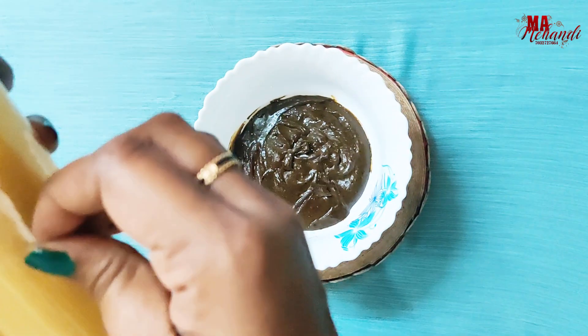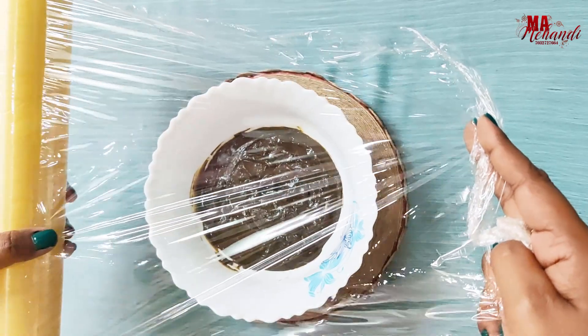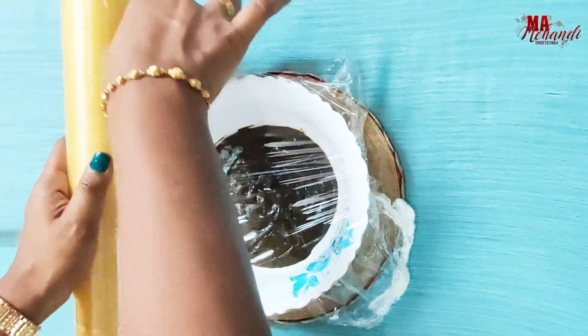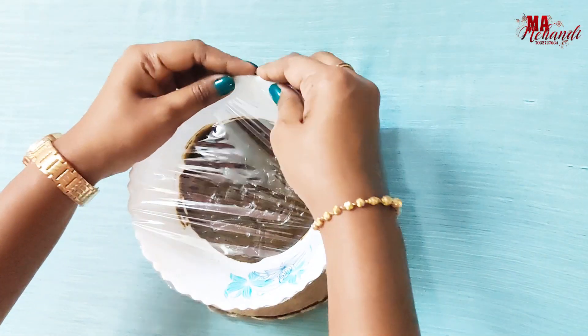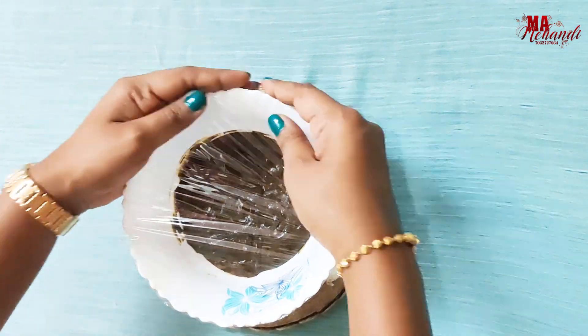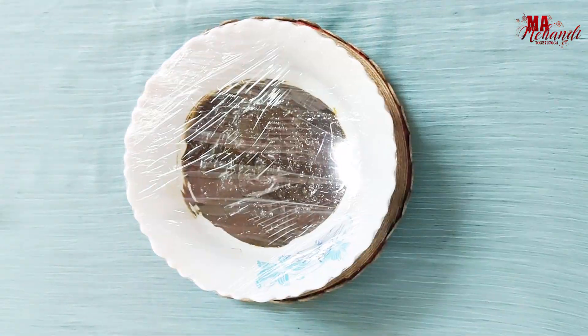Now close this bowl securely with the wrapper, making sure no air goes inside. Leave this paste for 12 hours in summer and 24 hours in winter.